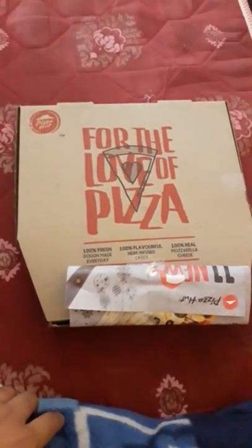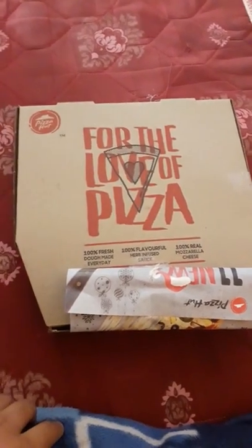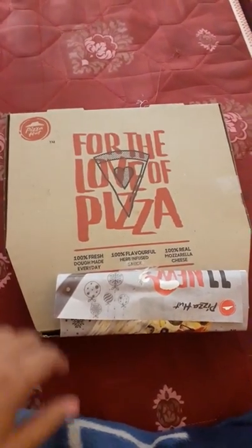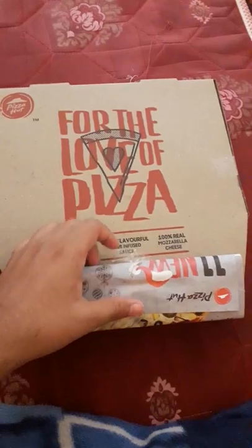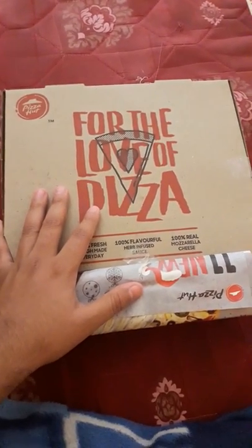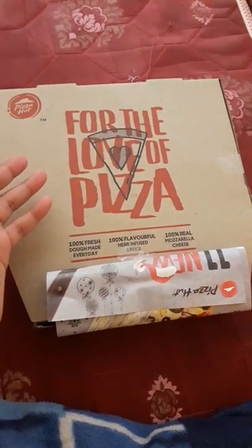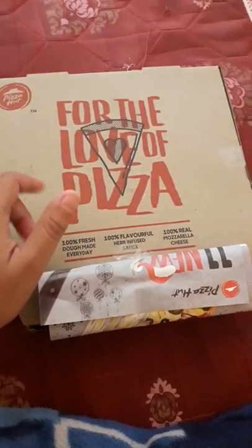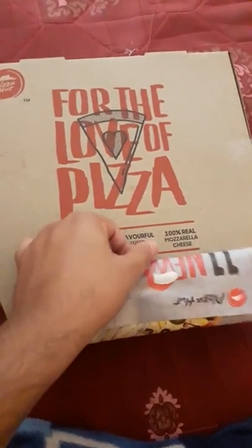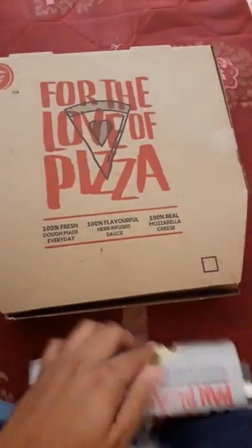Hello friends, welcome to a new unboxing video. This is a margherita pizza from Pizza Hut, and I got it from Swiggy. Currently they are giving 50% off on Pizza Hut pizzas if you apply the coupon code, which will be mentioned in the description. So let's start with the unboxing.